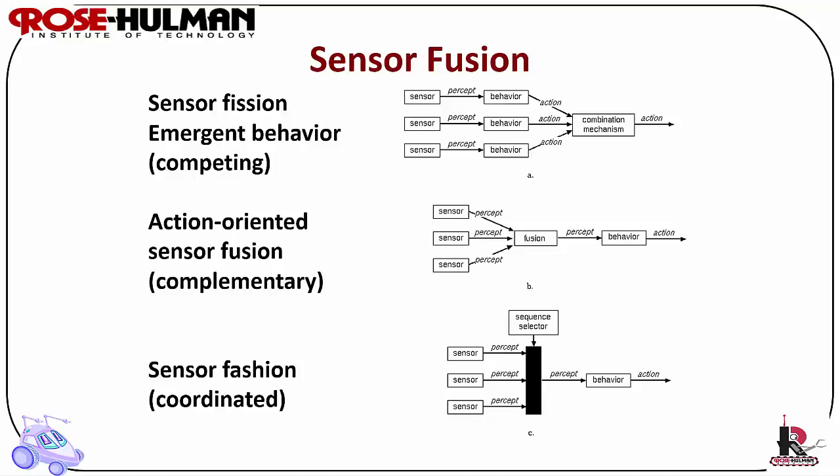Redundant sensors return the same percept, physical or logical. Sensor fission is competing or redundant sensing — same infrared or multiple infrared returning the same percept. Complementary sensors return disjoint types of information about a percept, such as infrared, vision, and sonar. Coordinated sensors are used as a sequence of sensors for providing focus of attention, such as a sonar ring.